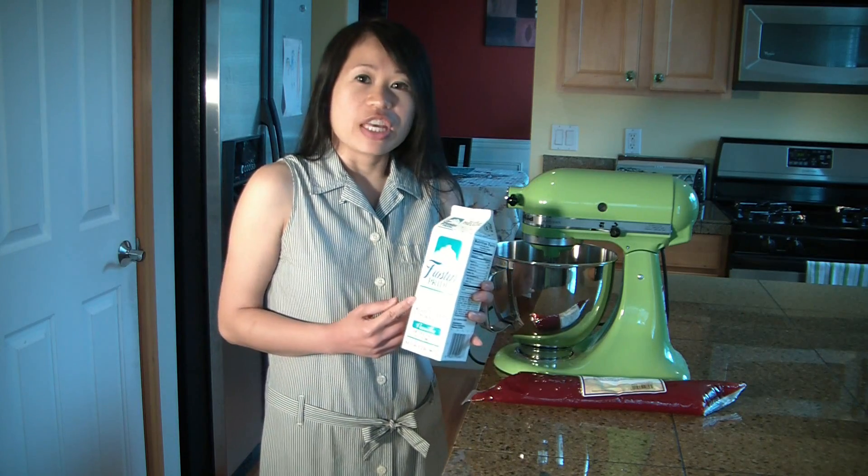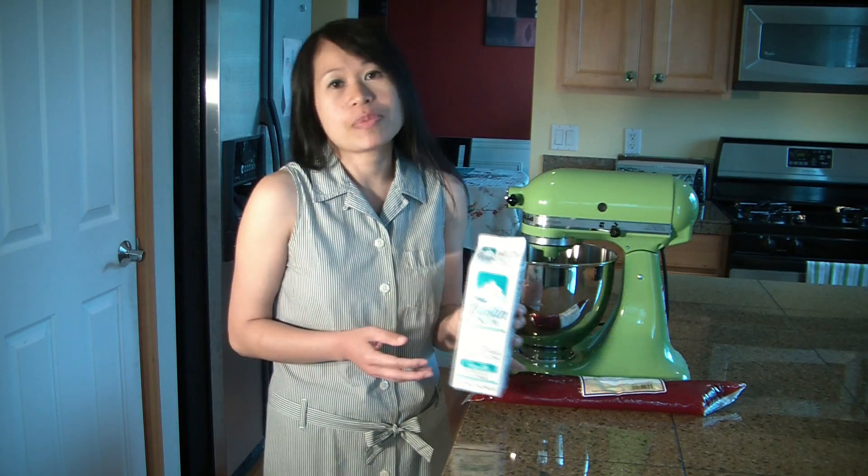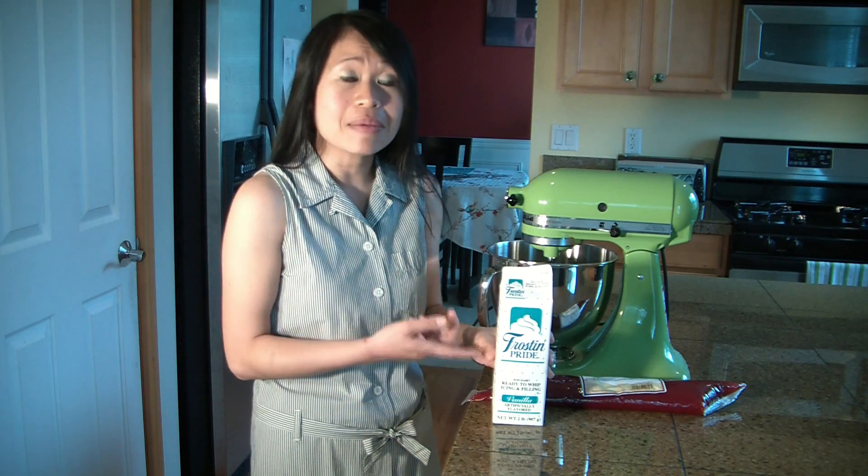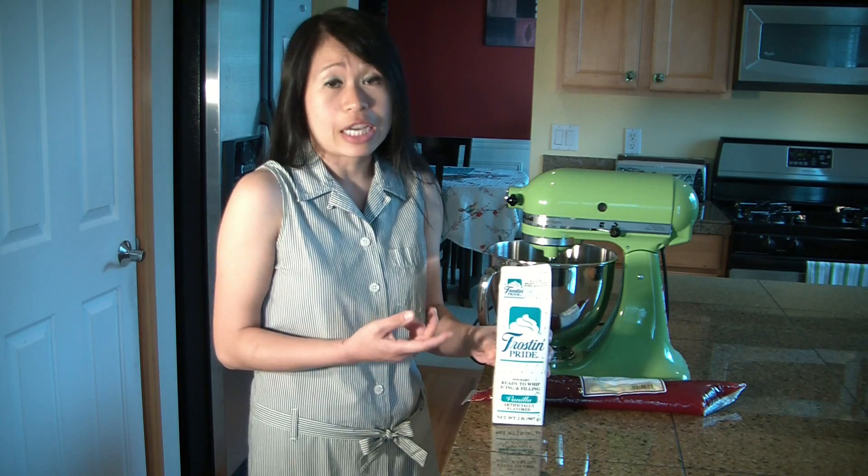I live in the western part of the U.S., so I get this product at a store called Cash and Carry. That's the only place that I've found that carries it. It comes in the frozen section.